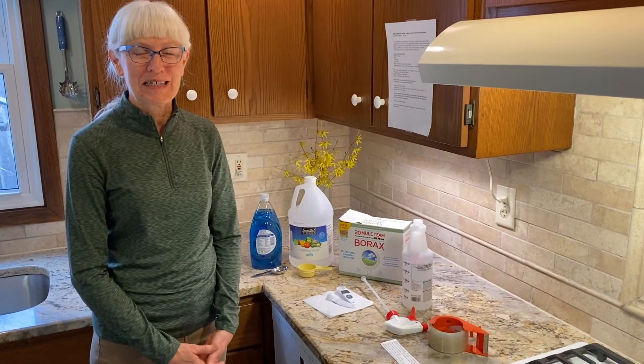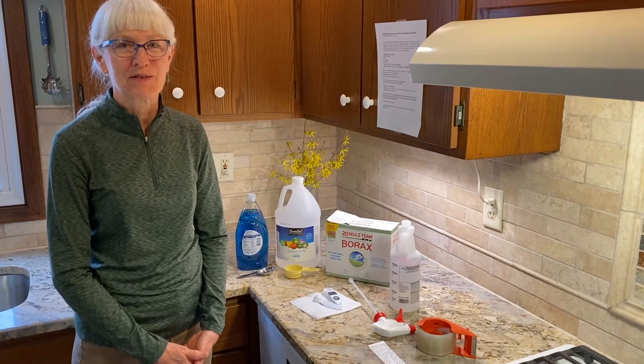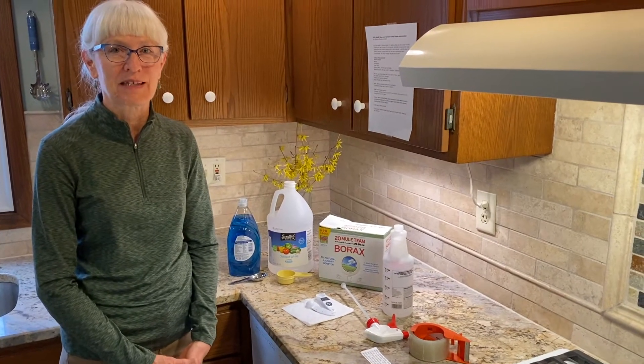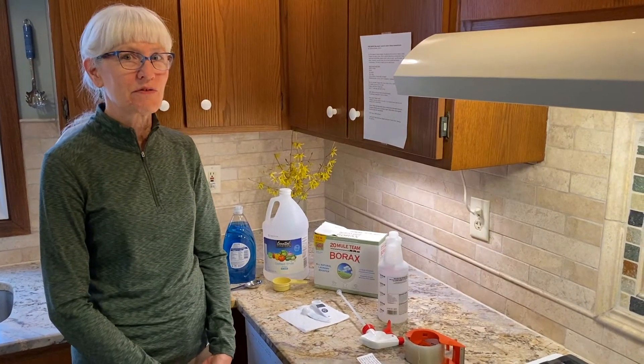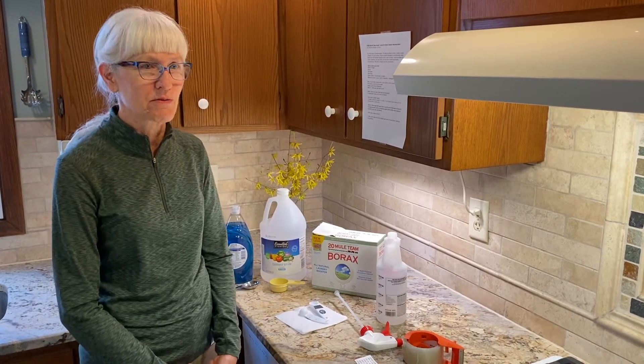Hi, I'm Diane Rouse and I'm going to show you how to make a simple green cleaner to clean around the house, in the bathrooms and the kitchens. Do not use it on natural stone like granite or marble — the vinegar could etch the stone.